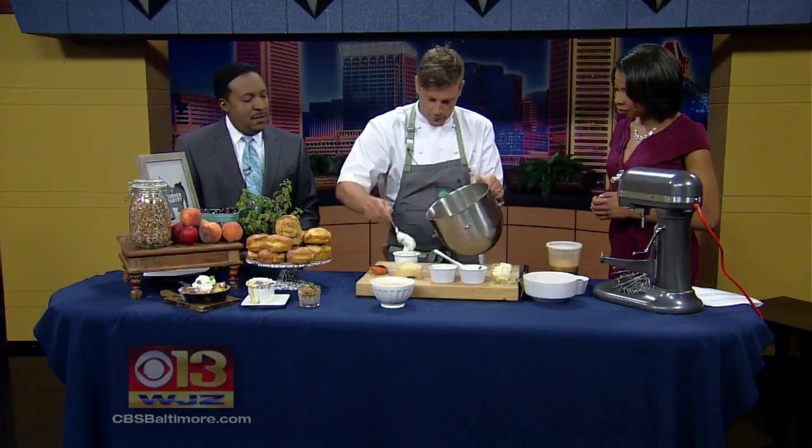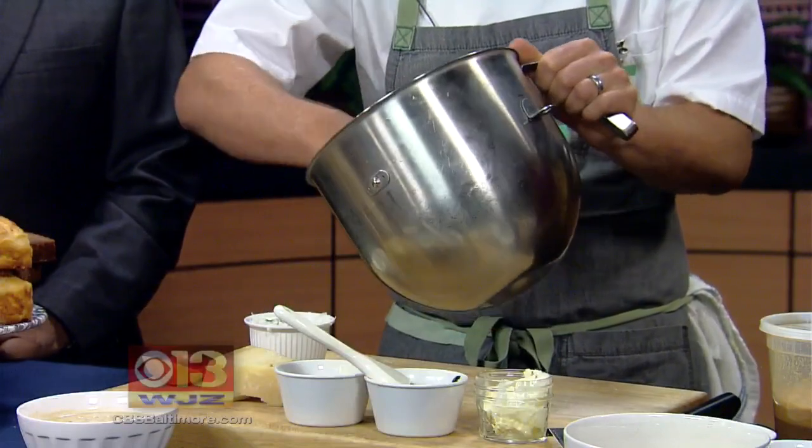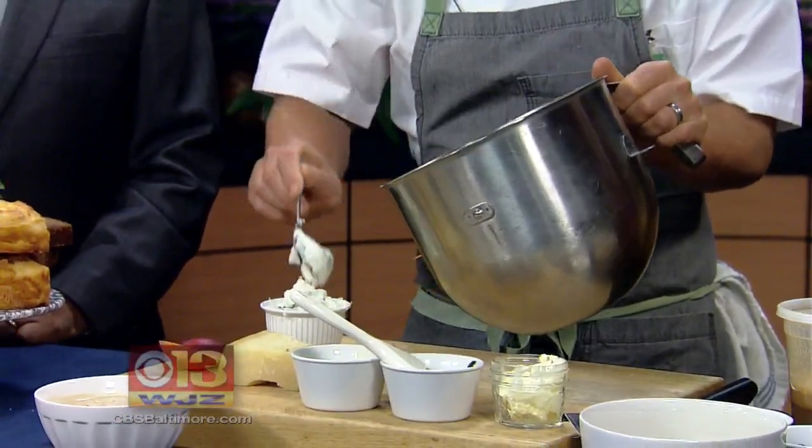Then you just spoon it straight in. That is fluffy — wow, that's fluffy! This is about six egg whites, which will make around about four or five soufflés, so you have plenty here that you can play around with.